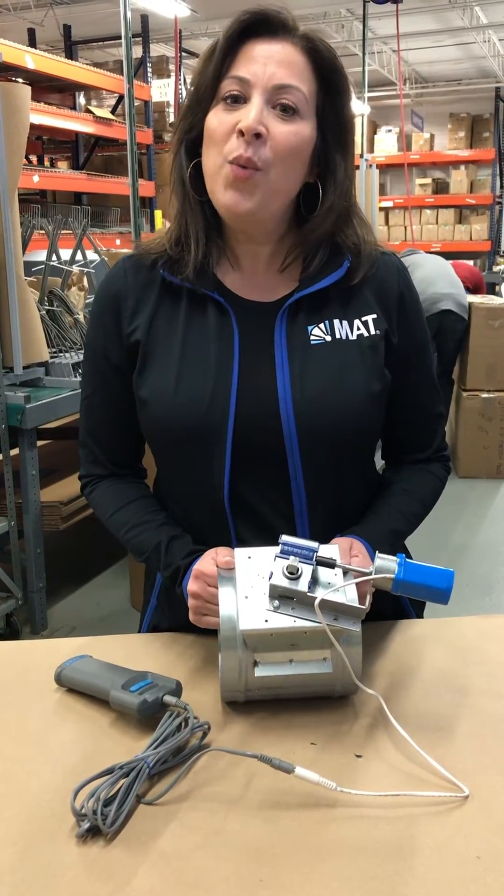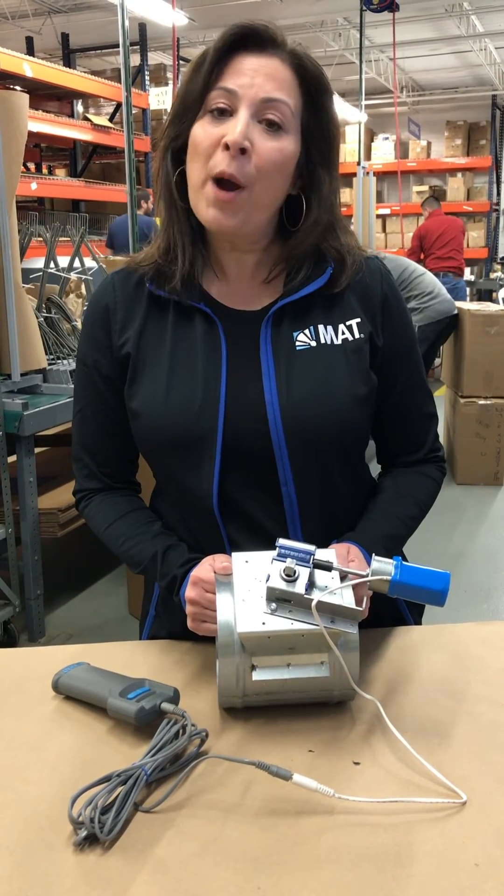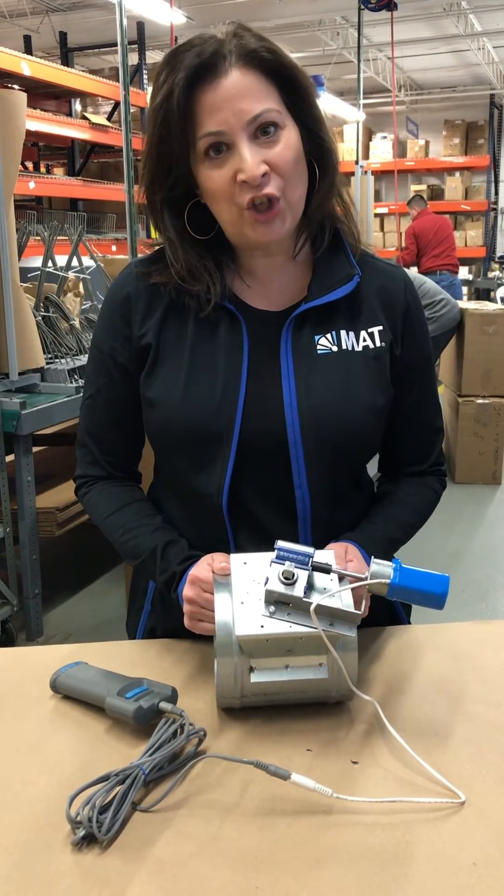Here at MAT, we like to install and test all our dampers from our warehouse and ship directly onto the job site.